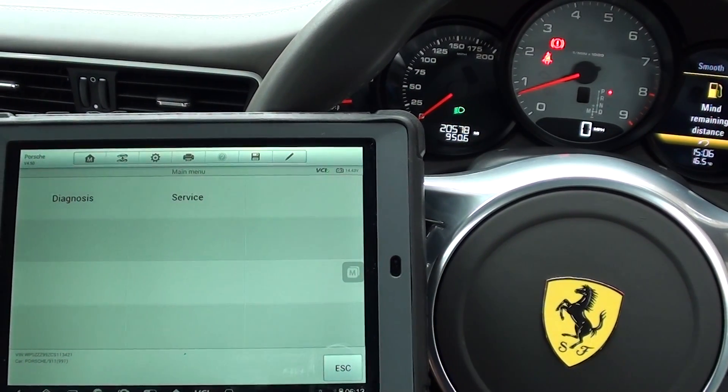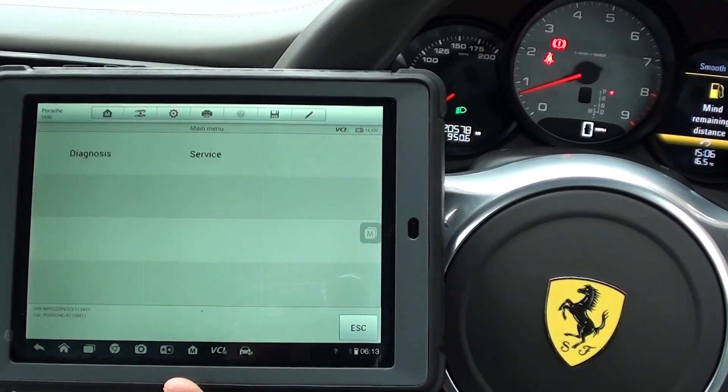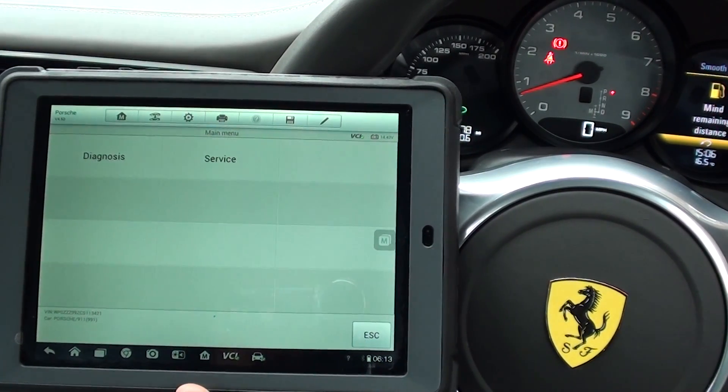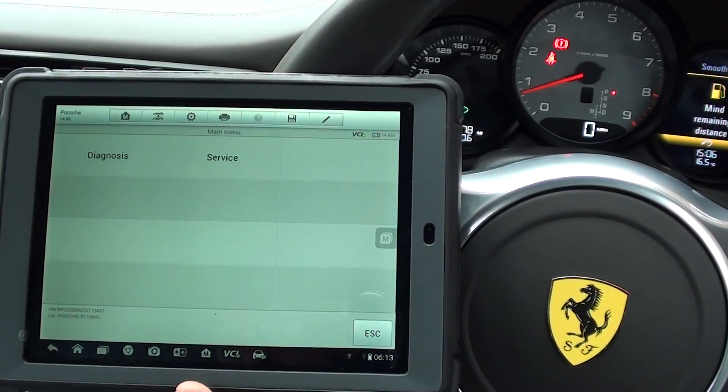Hi guys, thanks for watching this Diagnostic World video. We're here to show you that this is the Autel MS905, which is available at Diagnostic World, www.diagnostic-world.com.